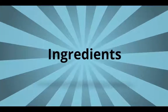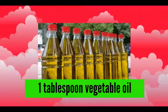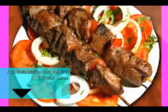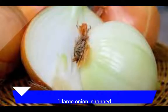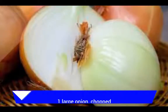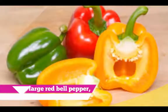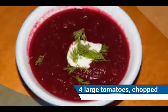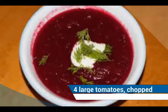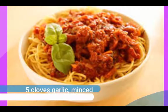Ingredients: 1 tablespoon vegetable oil, 2 pounds beef sirloin cut into half inch cubes, 1 large onion chopped, 1 large red bell pepper chopped, 4 large tomatoes chopped, 5 cloves garlic minced.